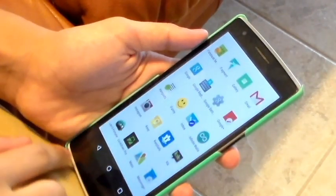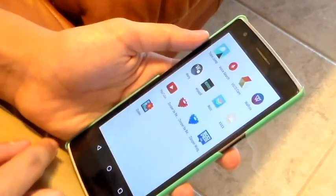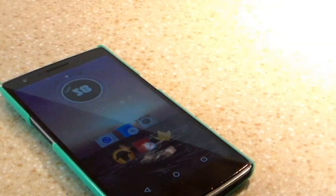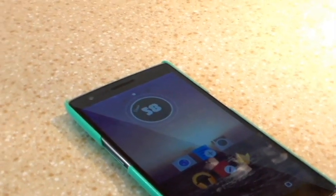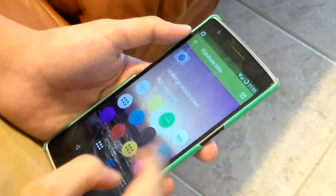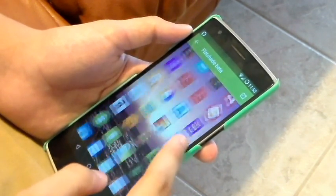The next icon pack is called Flat Shade, which is currently in beta, but you can get it as an open beta in the Play Store. It's working really well so far — there aren't really any bugs with it. Now these look really nice. They're based off the 5.0 icons, but with more shadows and stuff like that, so they look really nice.